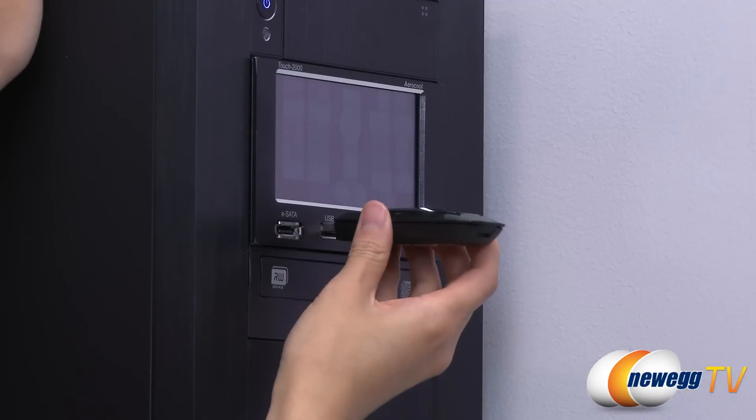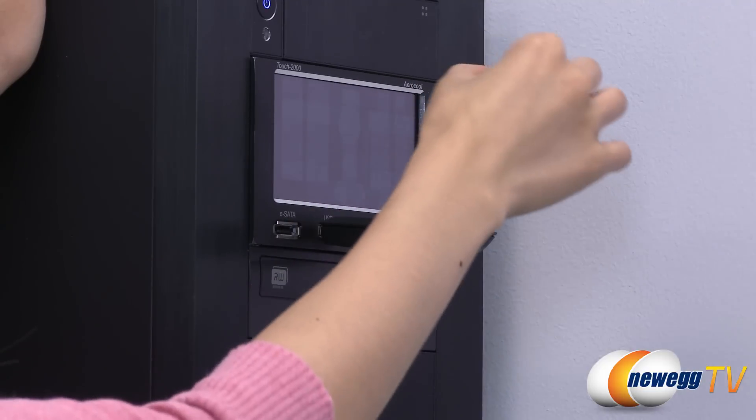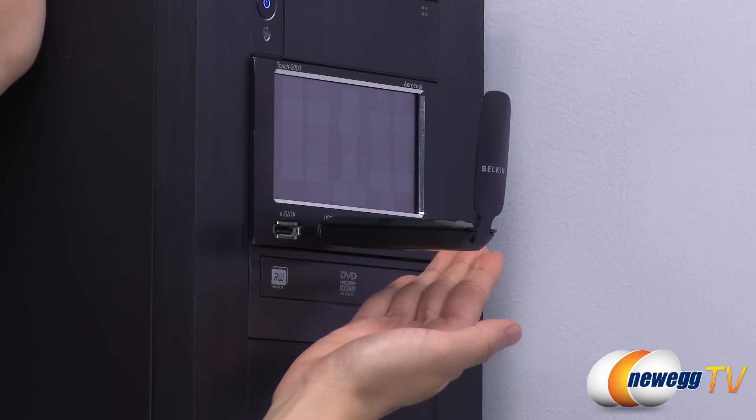Simply plug in the adapter into your USB port to get connected in minutes. The built-in Wi-Fi protected setup ensures that your network is secure the second you're connected.